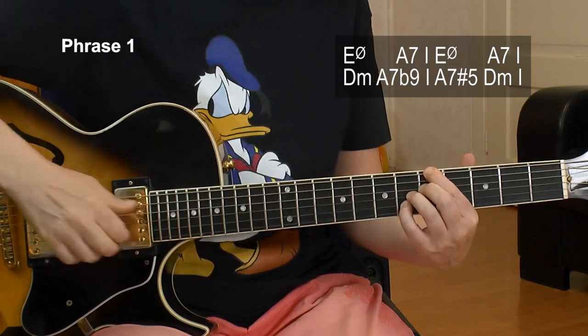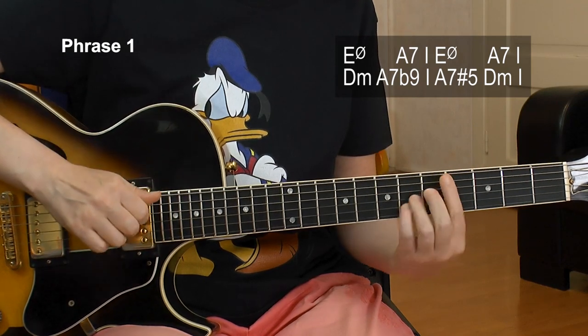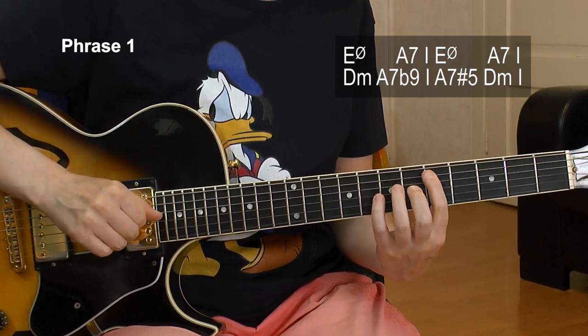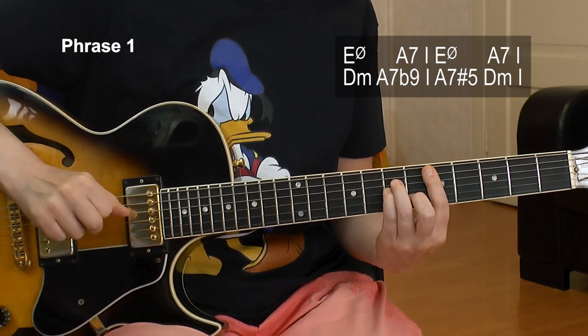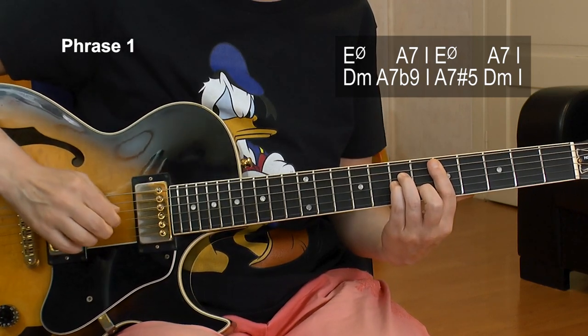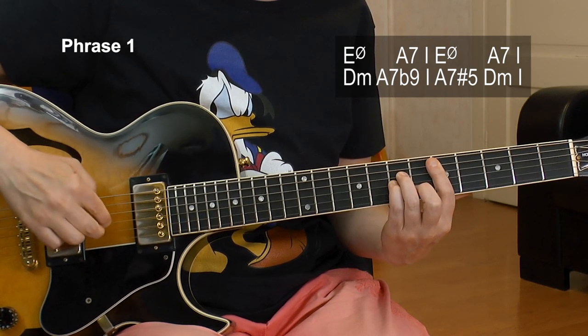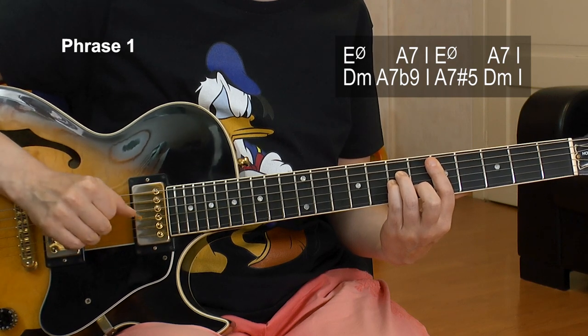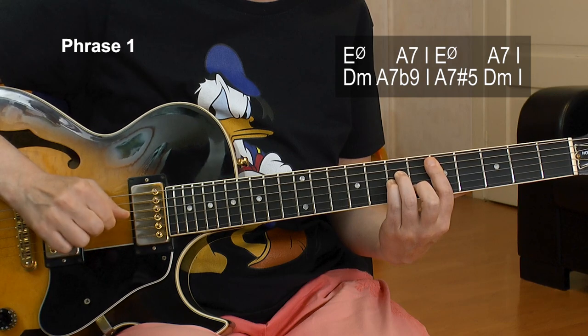Then the A7 sharp 5 — we have 5, 5, 5, 6, 6. And now we continue with D minor: 5, 7, 7, 6 — regular D minor. Then we have the pickup: G, B, G, B, G string. Let me repeat the entire phrase number 1 for you at slow tempo.